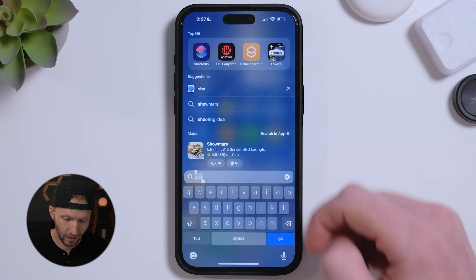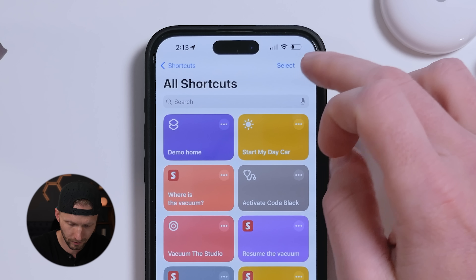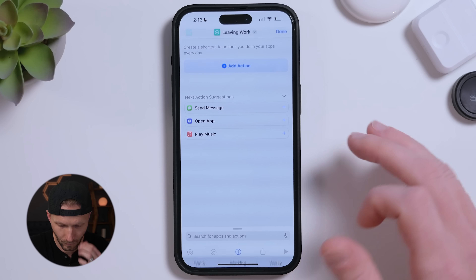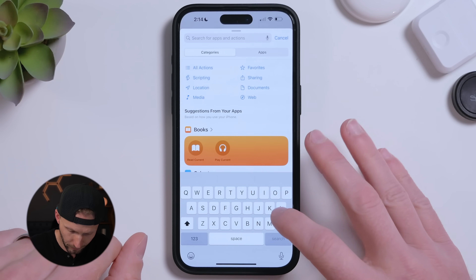First, open up the Shortcuts app on your phone and create a new shortcut. Rename it 'Leaving Work.' We'll first need to get the time and location, because we want this to only run when we connect to CarPlay when we are at work and between certain hours — not during lunchtime. So tap Add Action and first let's get our current location.